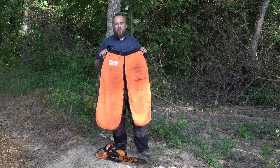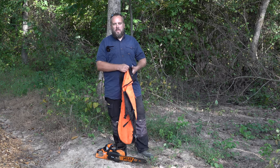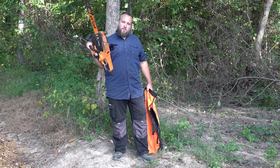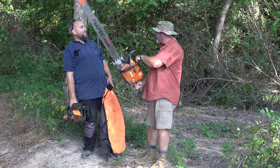Hey, it's Brock here with Rock Hill Farms, and I want to find out how good these chainsaw chaps really are. This is a cheap set of chaps, and I'm going to find out if they will protect me from running this saw through them. Listen — that's not a saw, that's a saw.